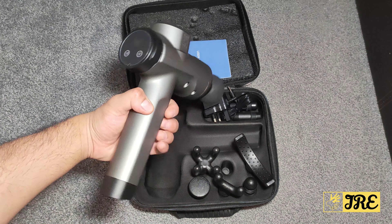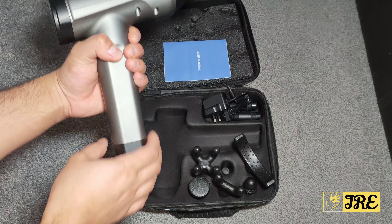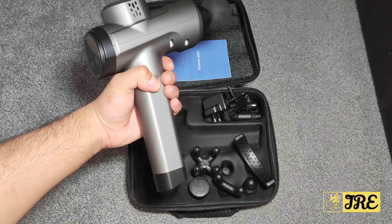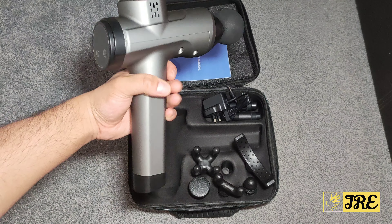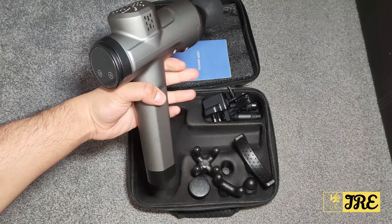Starting with the ergonomic 105-degree angle handheld design — you can see it's very easy to hold. The handle is long, making it comfortable to grip, and it has the 105-degree angle handhold with a 90-degree grip as well, so you can put your whole hand around it.